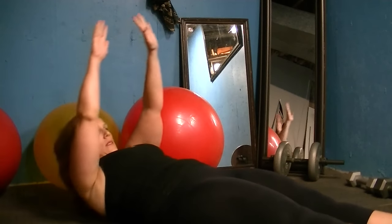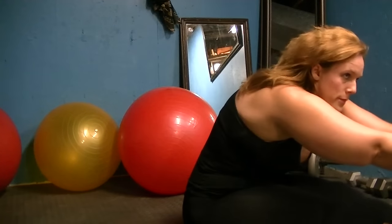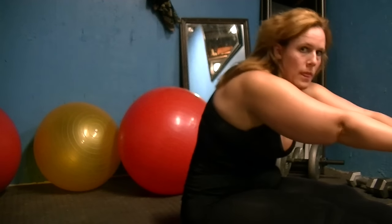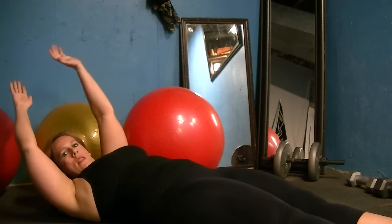Inhale and exhale, roll the rest of the way. Inhaling up and exhale over. Lengthen the legs as you go — try not to let the legs come up. Roll down vertebrae by vertebrae, control that with your powerhouse.